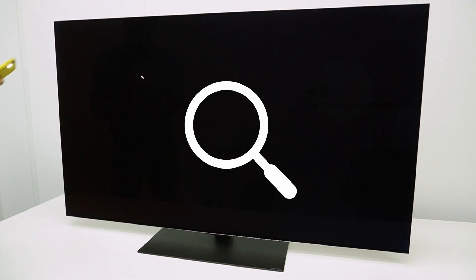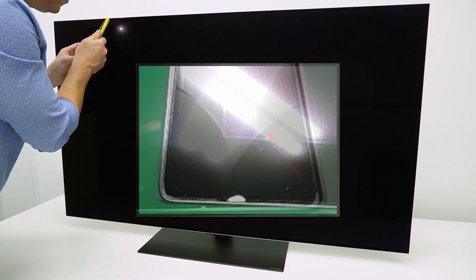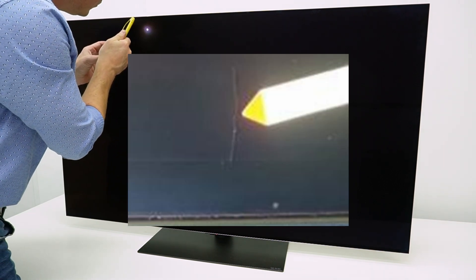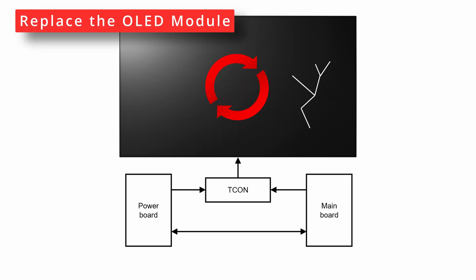Before using the jig, visually inspect the panel. You can use your phone's flashlight to search for damages, also at the borders of the panel where there can be cracks. If you can see the panel is damaged, using the jig is not necessary — just replace the OLED module.